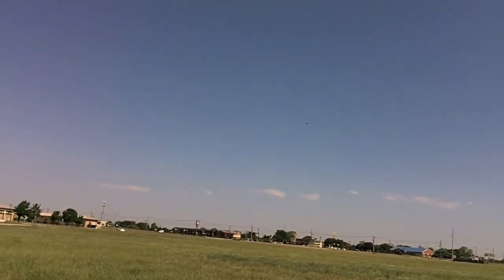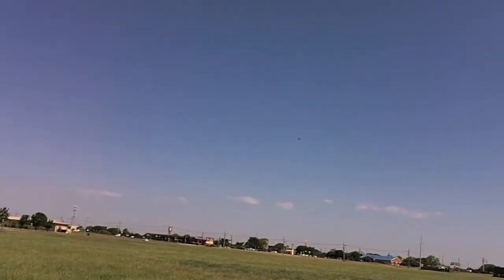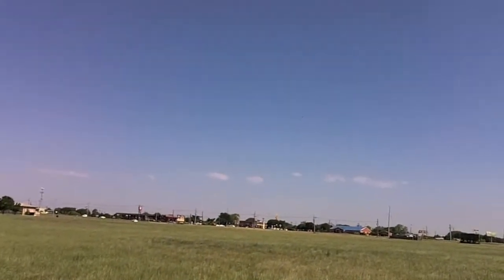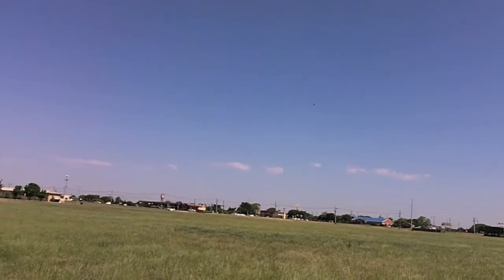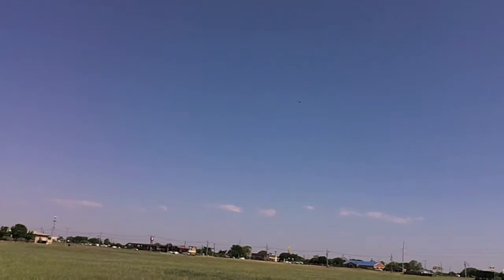Right now I'm going to test my home lock position. I've turned the aircraft around so the front is facing me. I activated home lock and I'm going back on the elevator — it's going to come right towards me regardless of which way the front is facing. Look at that, awesome! I've taken off home lock and we're back to normal. It's pretty sweet; you can see how windy it is up there.